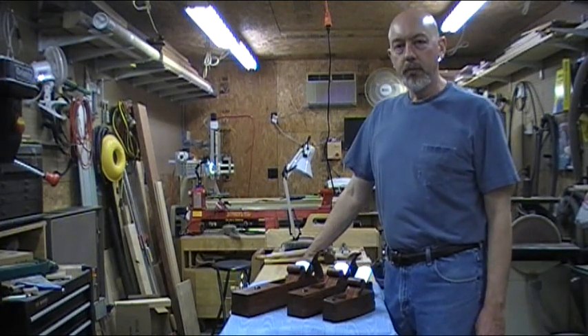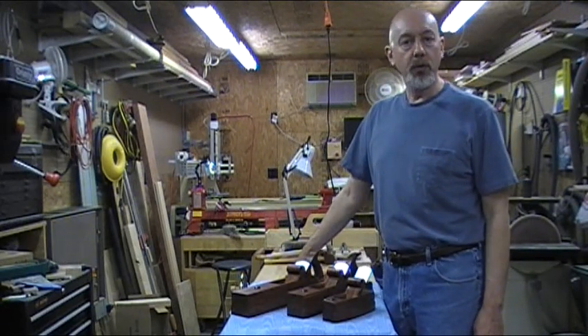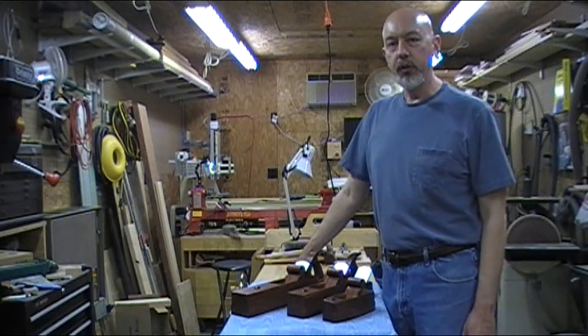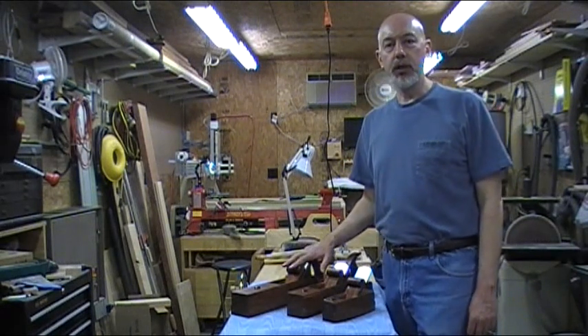I finally finished my latest plane project. I've got a set of three planes that I'm going to give my niece for her birthday — a couple months late, but she understands I'm building something. She doesn't know what it is, so it'll still be a surprise. I'll get a close-up of these and let you see what they look like.